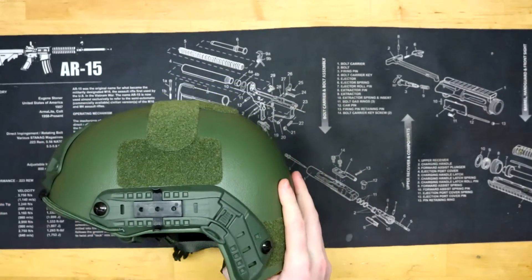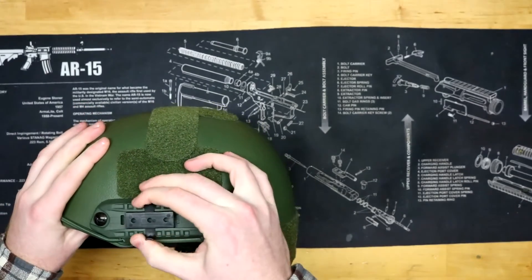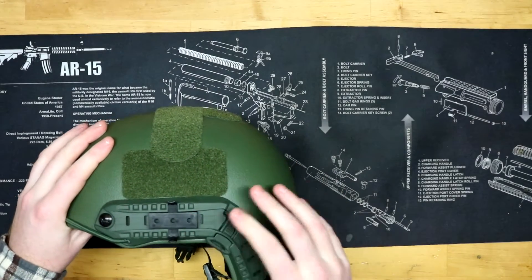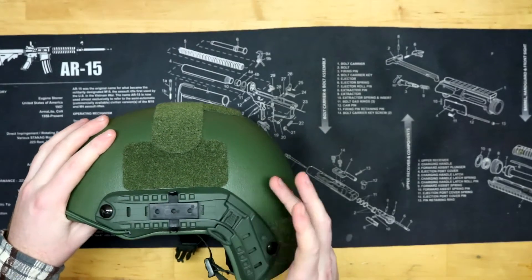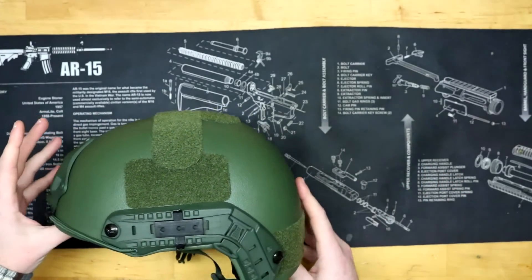On the other side we have another arc rail with some sort of quick-release mount that just slides in and out and clips into place. I'm not exactly sure what's supposed to go on here — I haven't done too much research into that — but it is something you could put something else on there.